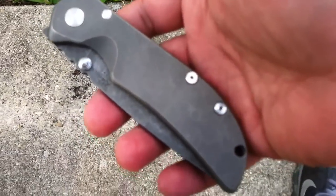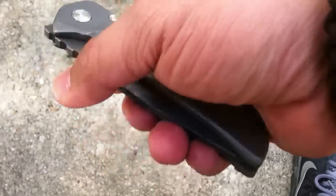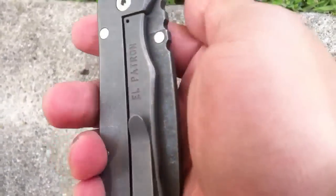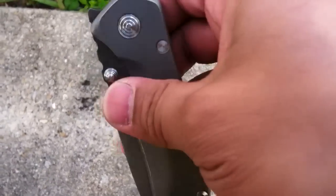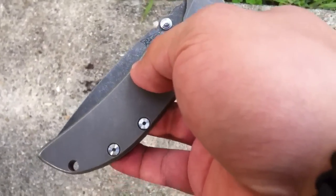This is the knife that I sent him. He had wanted to try it out. He likes the Hinderers, the Striders, and stuff like that, and I thought this would be an excellent knife for him — it would fit his taste. So check out his channel and that video, because he did an excellent job of showcasing every feature of the El Patron.